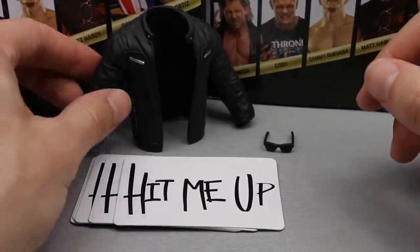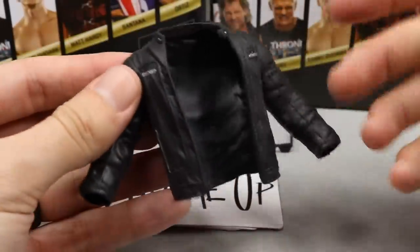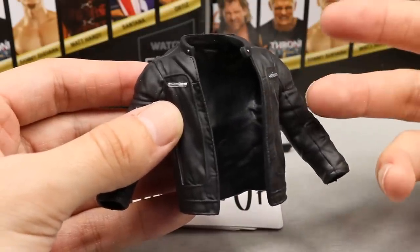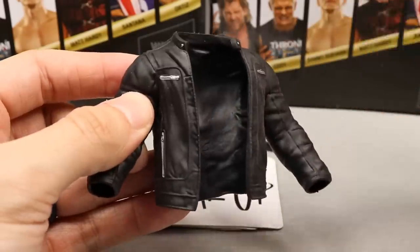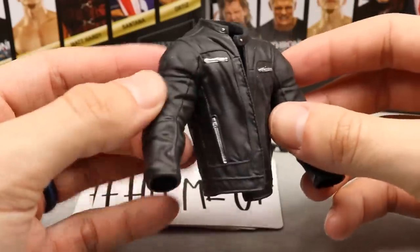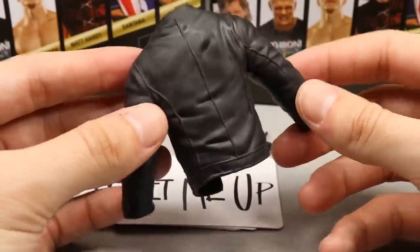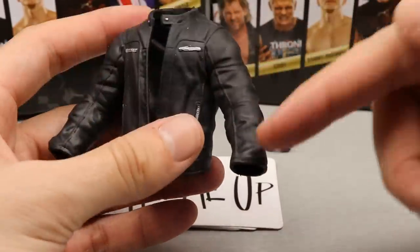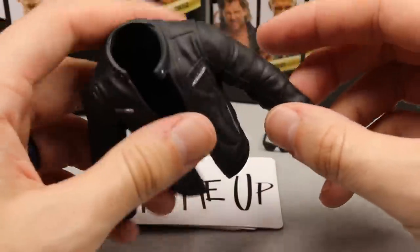For Sammy's accessories, you get a decent amount. First is his entrance leather jacket in a softer rubber material. Being long sleeve, it will hinder articulation, so I'd rather use a cloth alternative for posing. For display purposes if you don't move the arms it's a great option though — whoever sculpted it did a fantastic job, the wrinkles and stitching look really good.